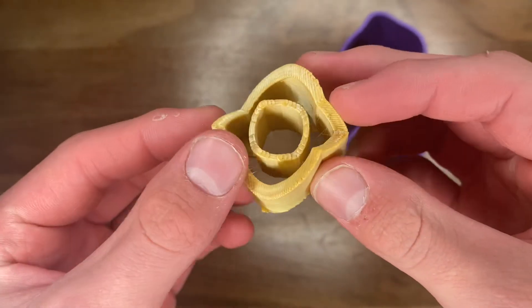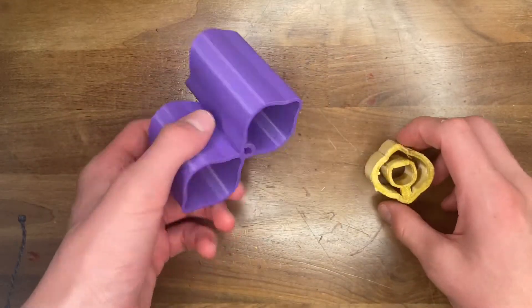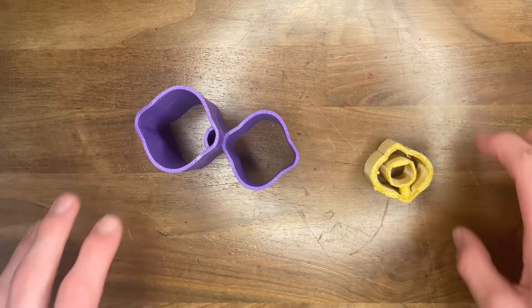Here you can see the shape of this model that gives it the trippy appearance. The purple model is pretty similar in how it looks and functions — just a different model.